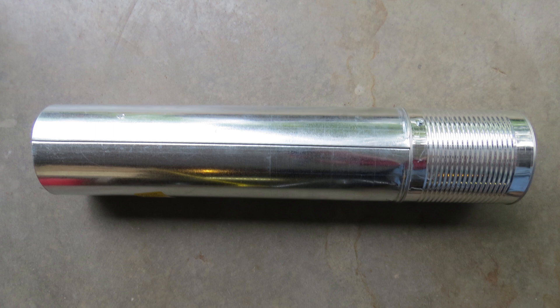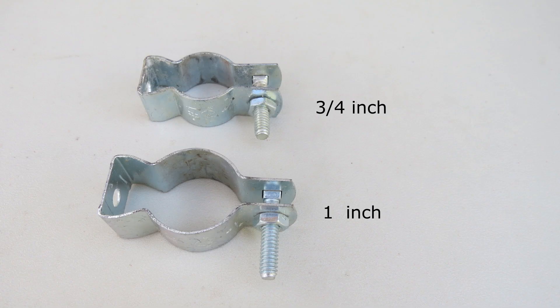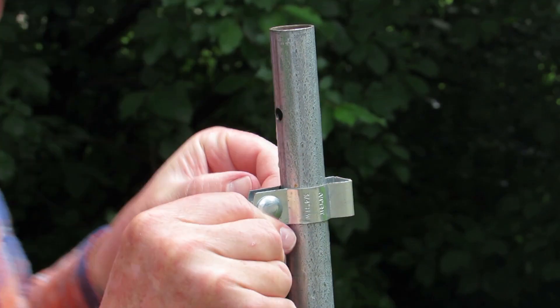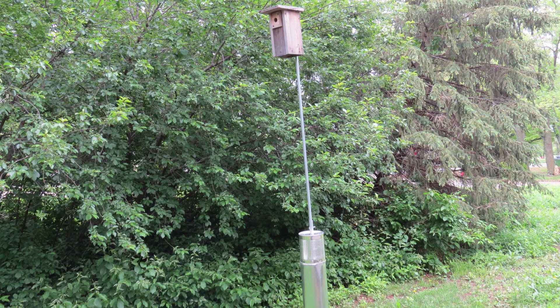The baffle is now complete and ready to be hung on the pole. To hang the baffle on a pole, we use a conduit hanger. Use a 3/4-inch or a 1-inch conduit hanger, depending on the size of the conduit. Place the conduit hanger on the conduit pole and tighten. Slip the baffle over the conduit so that it hangs on the conduit hanger. With the baffle in place, climbing predators will not be able to reach the nest box.